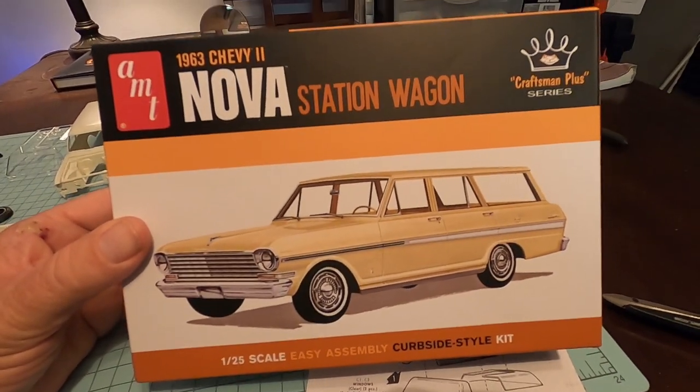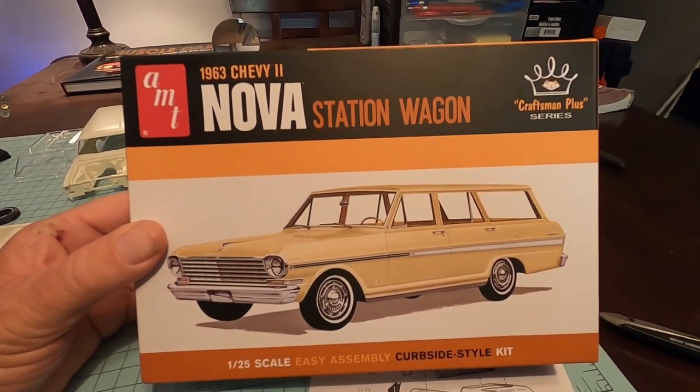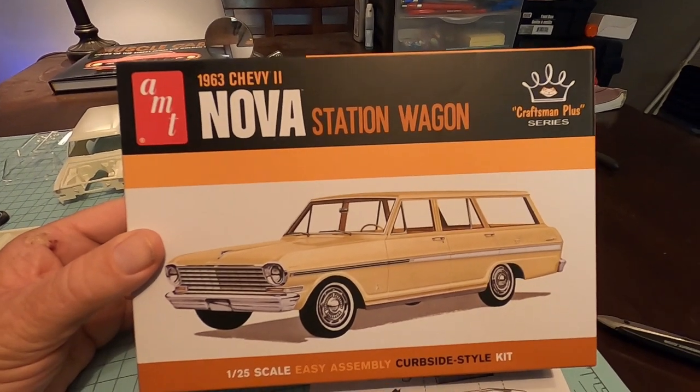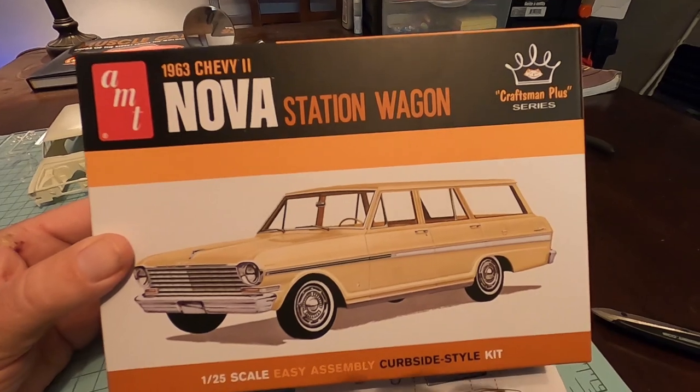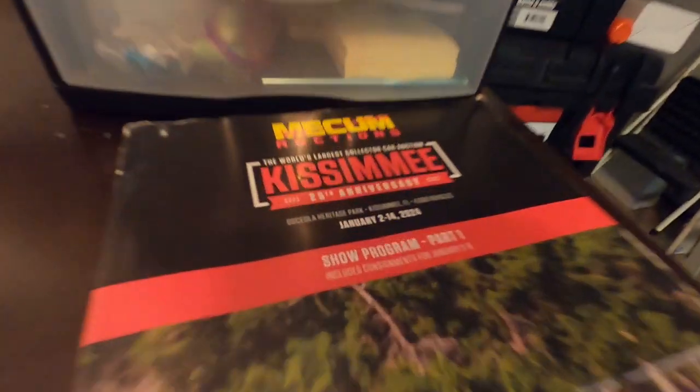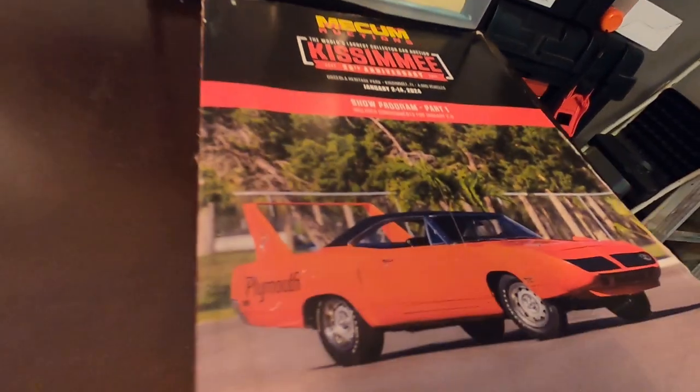Hey everybody, welcome to Model Monday. This is our first Model Monday of the new year. I hope you've enjoyed all the videos we had of the Mecham auctions — that's the Mecham auction right there — and we went there and put about nine videos up.